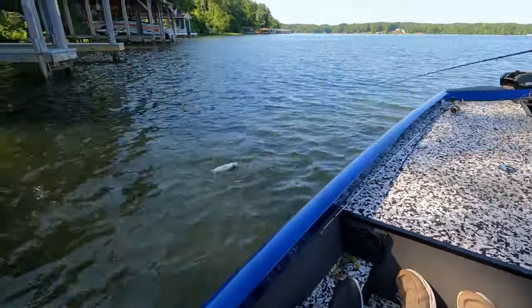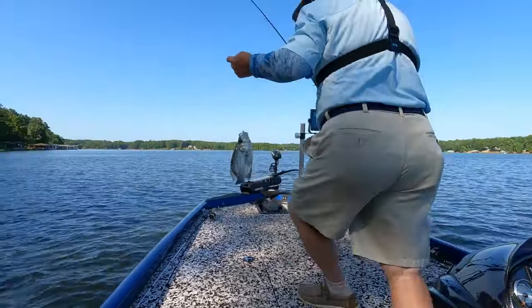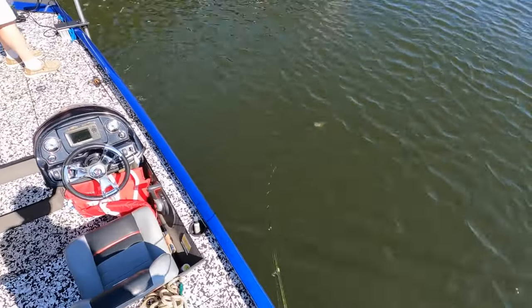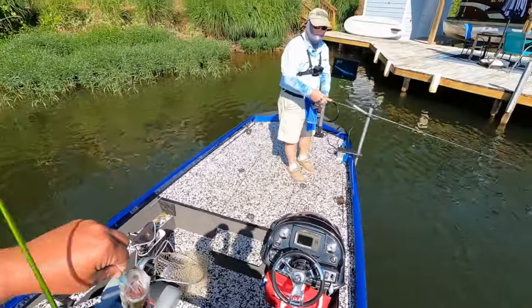He done switched to that slice. He done switched to the slice color. What y'all doing fishing my dock anyway? We getting ready to win this tournament. Look at that, Dennis.